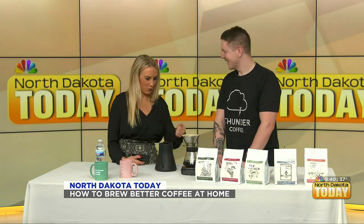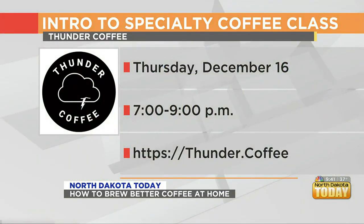They wrap up with a cheer, encouraging viewers to check out Thunder Coffee's classes to learn how to brew properly. Coming up on today's show: a cancer survivor whose mission is to light up his neighborhood each Christmas season, bringing joy to others.